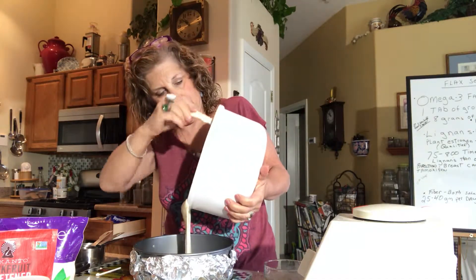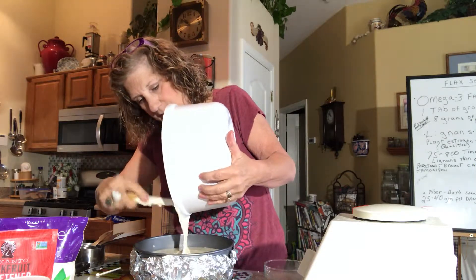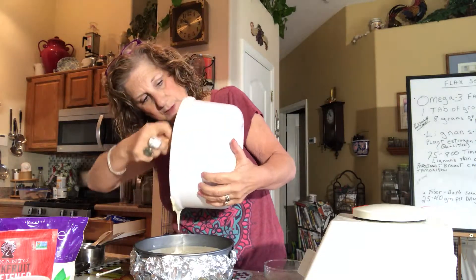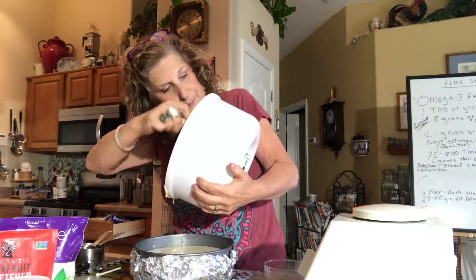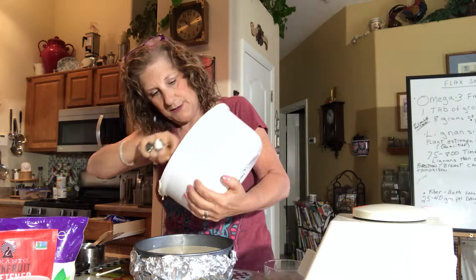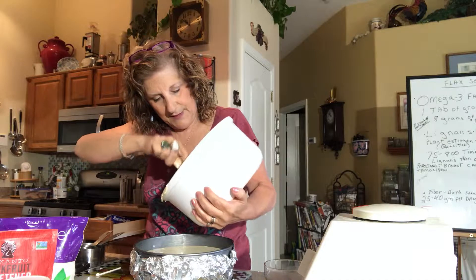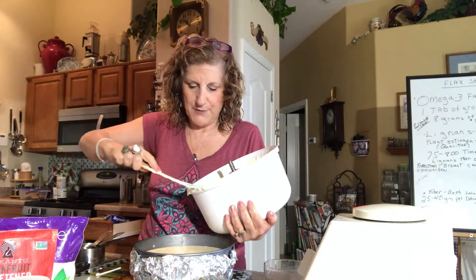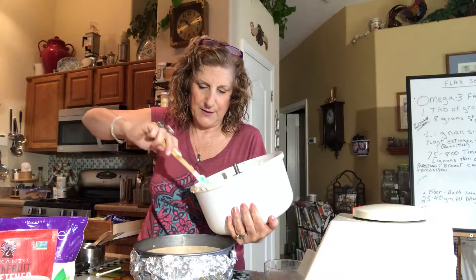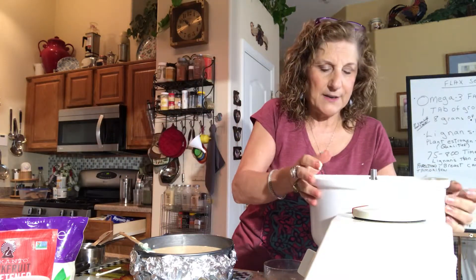I've already greased my springform pan — you can spray it with coconut oil or whatever. I used butter because I couldn't find my spray. I ended up with some batter stuck at the bottom, so I'm going to put my beaters back in and beat it a little bit, because the cream cheese sometimes gets stuck at the bottom.